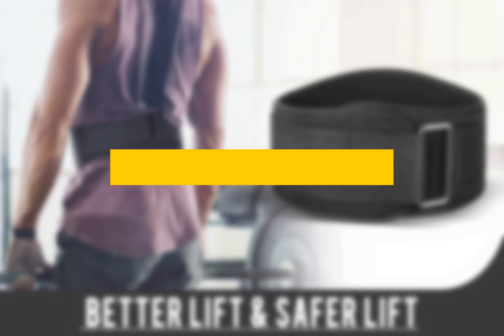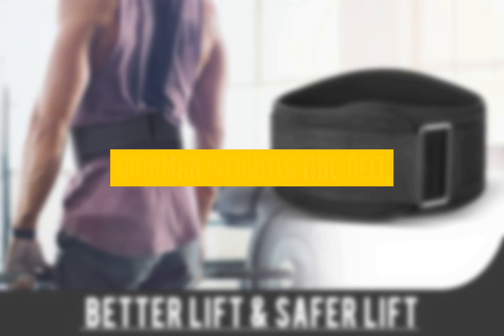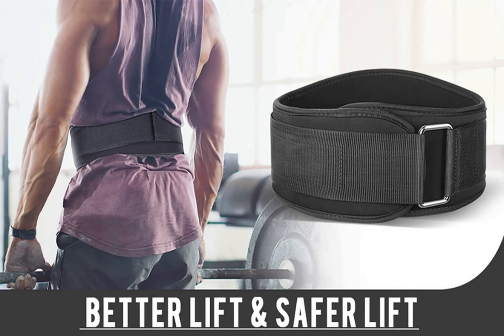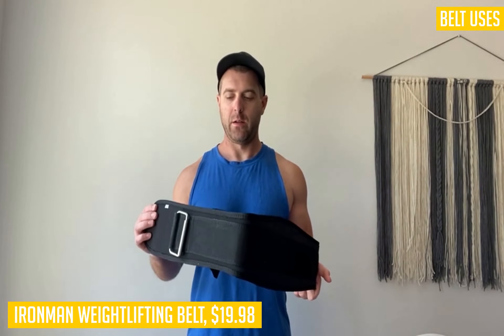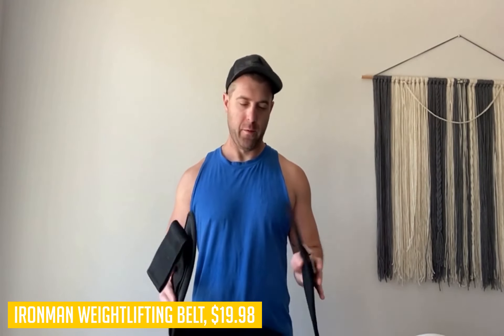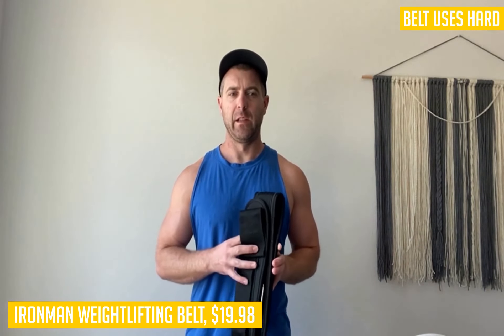The next product we want to talk about is the Ironman Weightlifting Belt. If you are serious about weight training and looking for an extremely high-quality weight belt, you should definitely check out the Ironman Weightlifting Belt. This belt is intended to be used in high-intensity weight training sessions such as powerlifting or squats. It offers a super durable buckle that can take a ton of punishment while keeping up with even the most intense workouts.